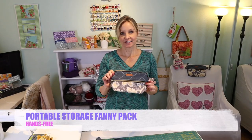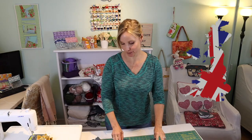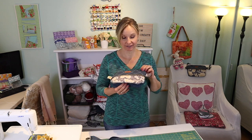I just finished the zipper pouch fanny pack — the bum bag, depending on which part of the world you come from. I'm looking forward to using this for taking walks with my dog.